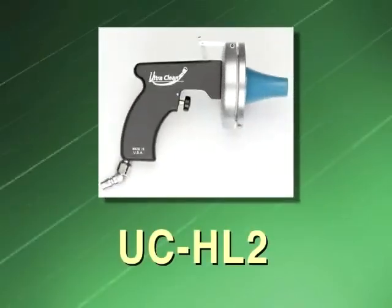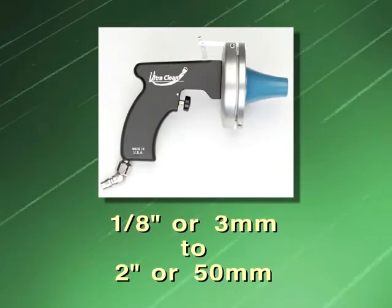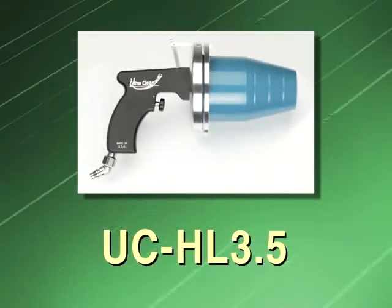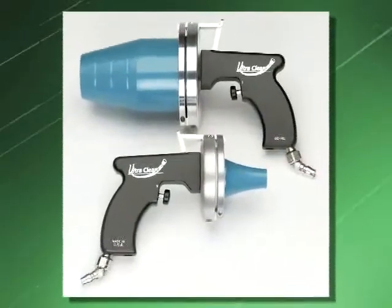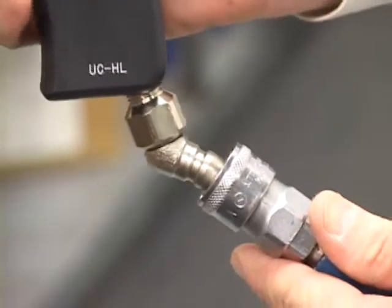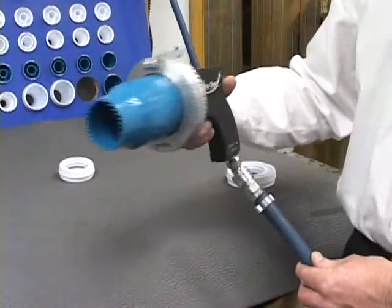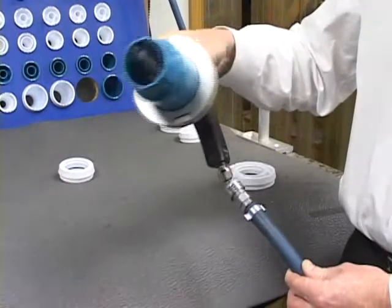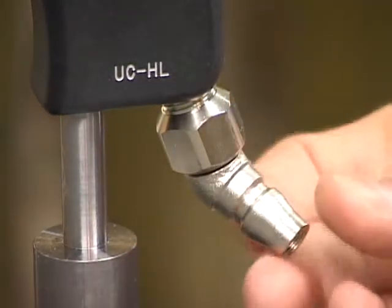Our first launcher is the UCHL2, or UltraClean Hand Launcher. It is capable of cleaning applications with an inside diameter of one-eighth inch through two inches. This is our UCHL 3.5, with a size range of one-eighth inch through three-and-a-half inches. Both are very durable in harsh environments. Both are supplied with a full-flow quick disconnect coupling, essential for proper air flow in larger applications. The rotary plug swivels 360 degrees, eliminating twisting and kinking of your air hose and eliminating operator fatigue.